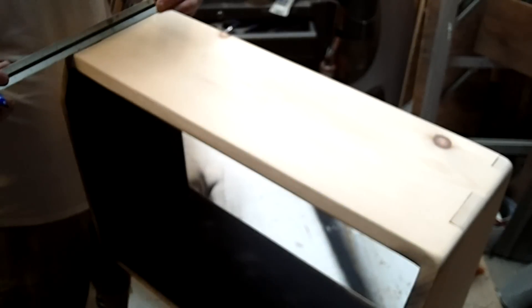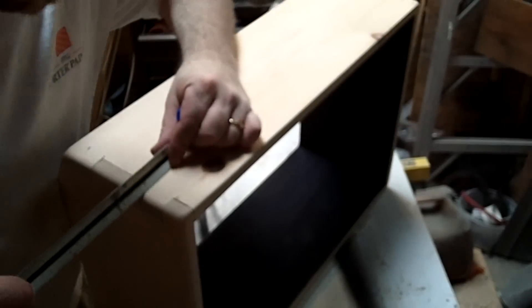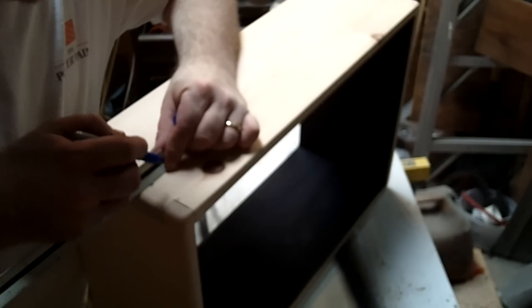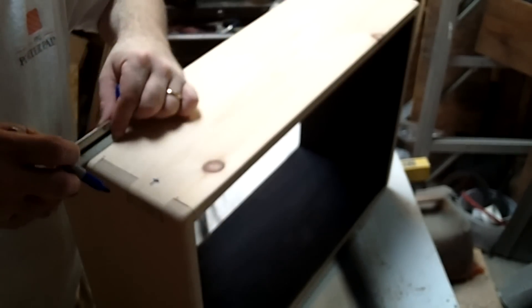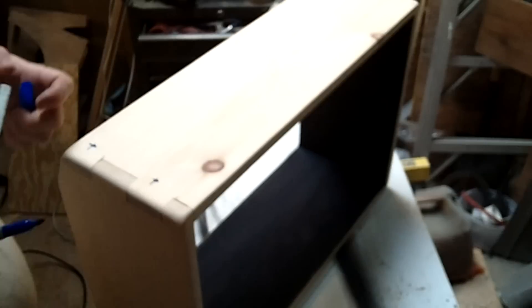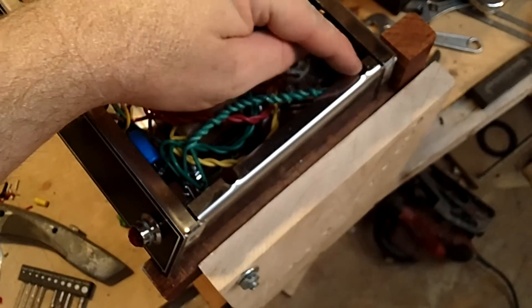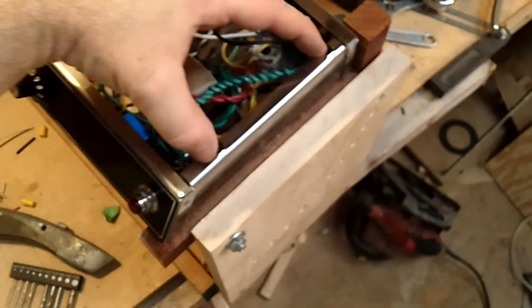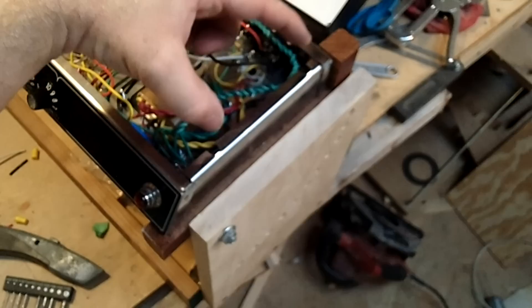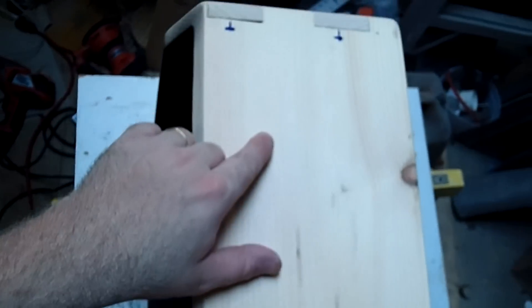The next step is to put the holes in for the chassis screws. There will be a set of two screws on each side that actually bolt the chassis into place. You will get your measurements from the plans at the website and you can mark these off. They need to correspond with the two holes on the chassis. If your chassis is different, you need to adjust those plans so that you've got the right width and those bolts and holes will match up.